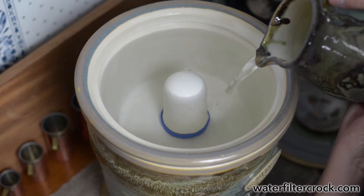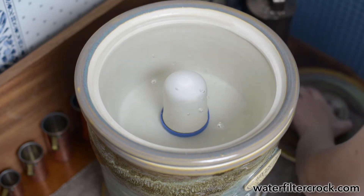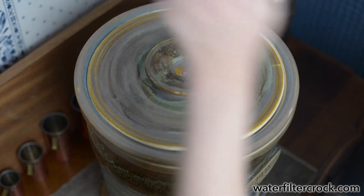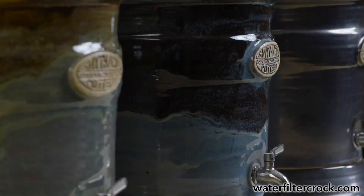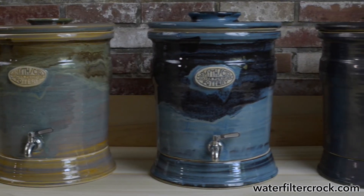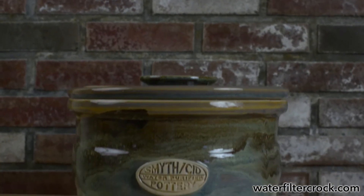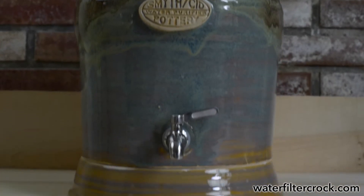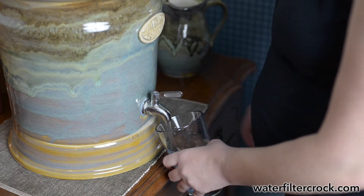We researched a few companies and found which one we thought was the best. I looked at some other companies making the crocks and to be honest I wasn't too impressed — they looked like metal tin cans. We thought we could make this look good, handmade, made in America. Also our water here in this old farmhouse has high iron and a lot of sulphur in the well water, so that first crock was really for us. And it worked great — it took all the iron and sulphur out of the water.